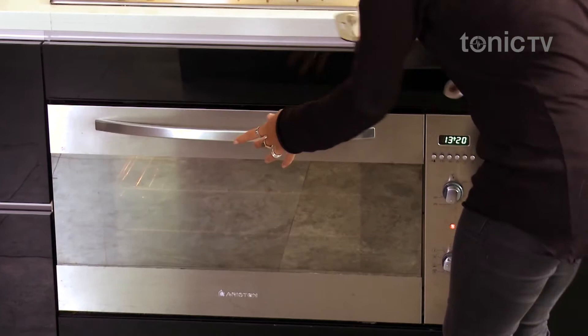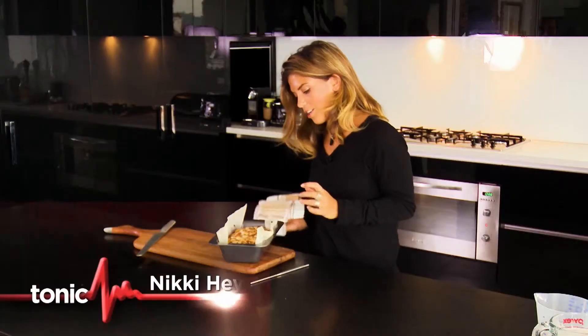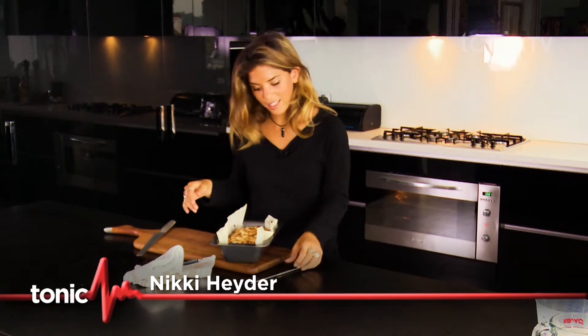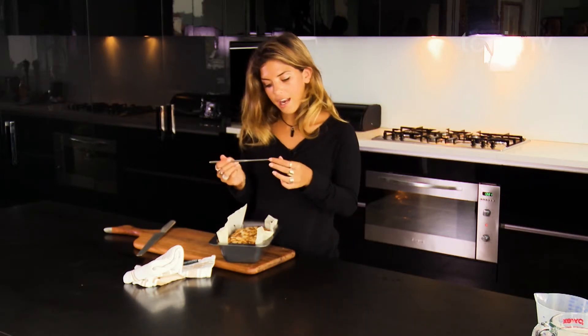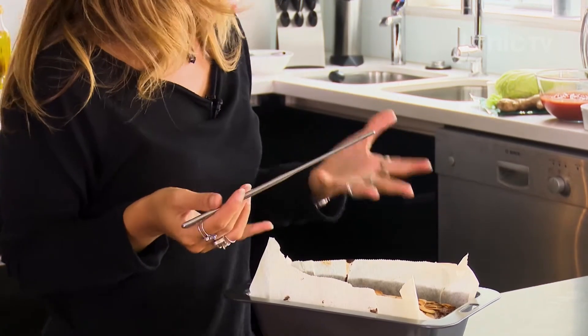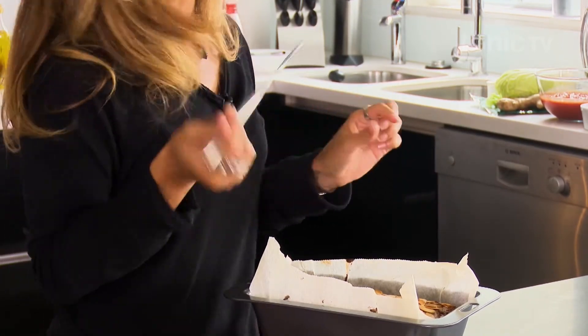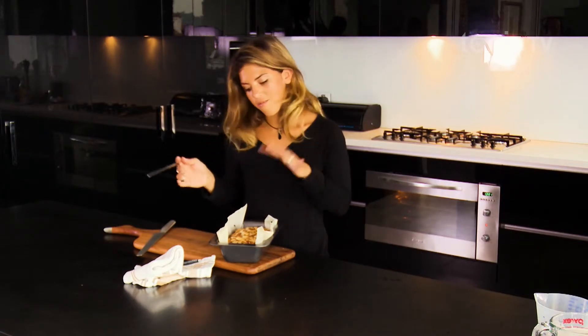The banana bread has been in the oven for about 20 minutes, it smells amazing, and you can see it's gone a beautiful golden colour. To check that it's ready, get your skewer and stick it into the centre of the loaf — it should come away quite clean. It will be a little bit gooey with banana bread because the bananas never go completely dry, but as long as it comes out clean it's ready to take out and cool down.